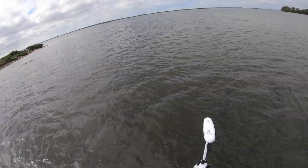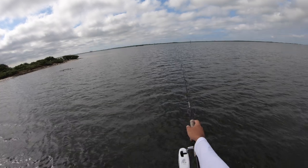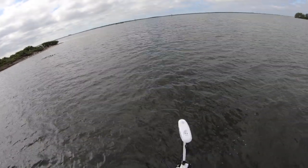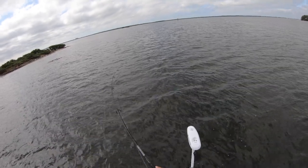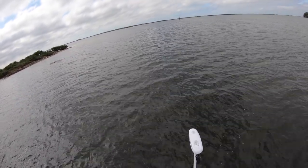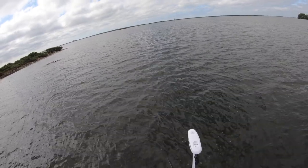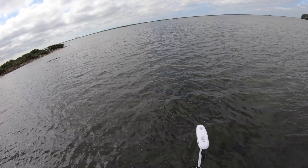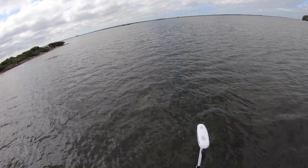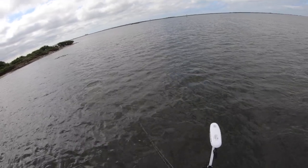Something big — a trout just missed it, went full out of the water after it! Got him — no, he came off! That was a massive trout, oh my god, that thing was huge! That was at least a mid-20s trout — he absolutely clobbered it!